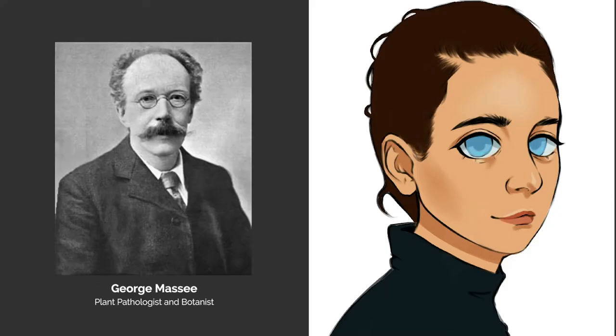George Massey, a fungi expert who worked at the Kew Gardens, was the one who presented it, since women were not allowed to present research papers at the time.